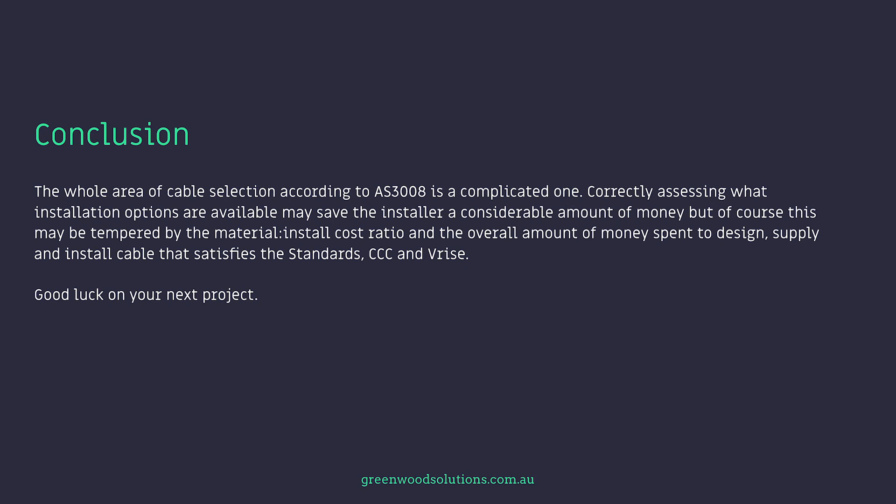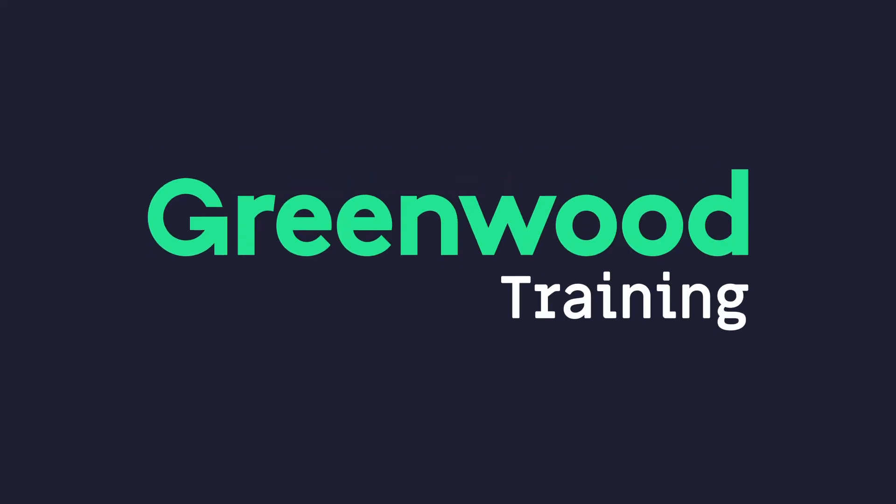Good luck on your next projects. Thanks so much for watching our presentation on cables and installation methods. I'm Veli from Greenwood. If you have any questions, any inquiries, or any answers, feel free to drop us a line. And if you like what you see and you want us to make more of these videos, hit that subscription button. And if I've made any mistakes, please tell me as well. See you next time. Bye.